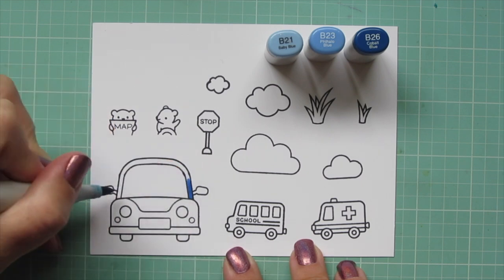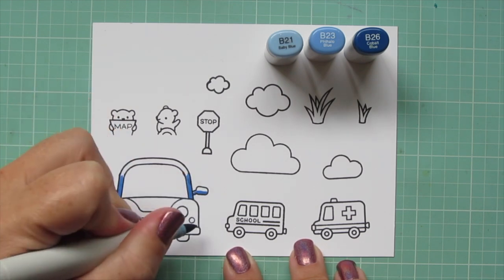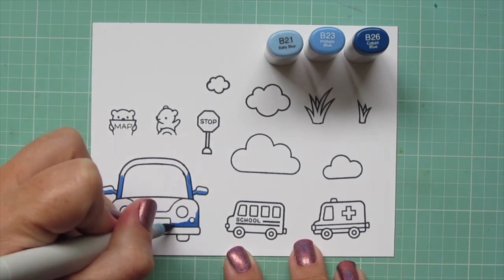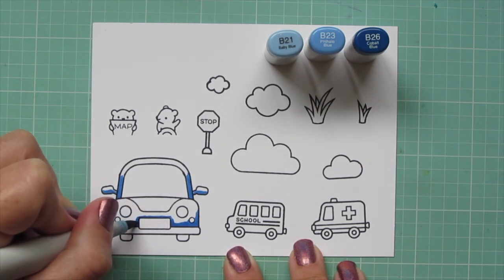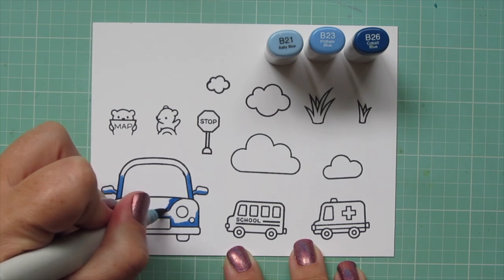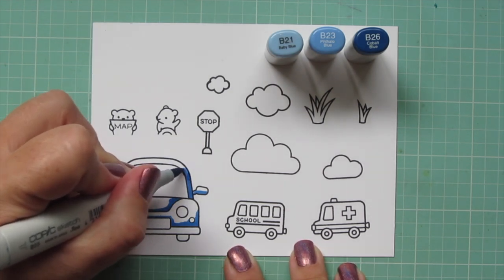I'm starting with my car and I'm going to use B21, B23, and B26. The B26 is what I'm going to lay in all of my shadows with, then blend out with B23 as my mid-tone, and fill in the rest of the space with B21 for a highlight. All of us in my family - myself, my husband, and my oldest son - we all own gray cars. But I wanted to color this car blue today because I wanted a nice bright pop.